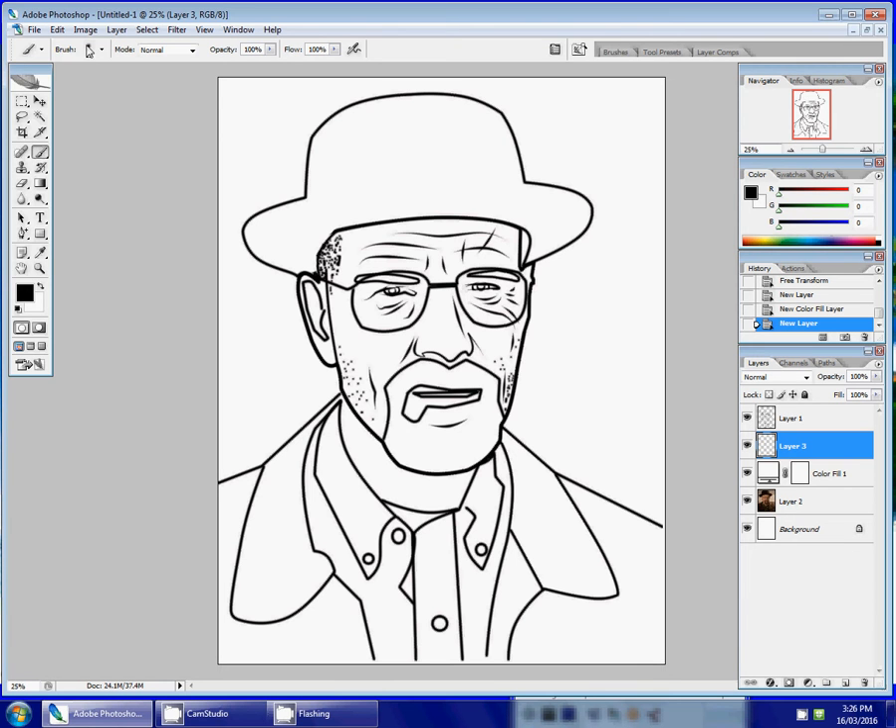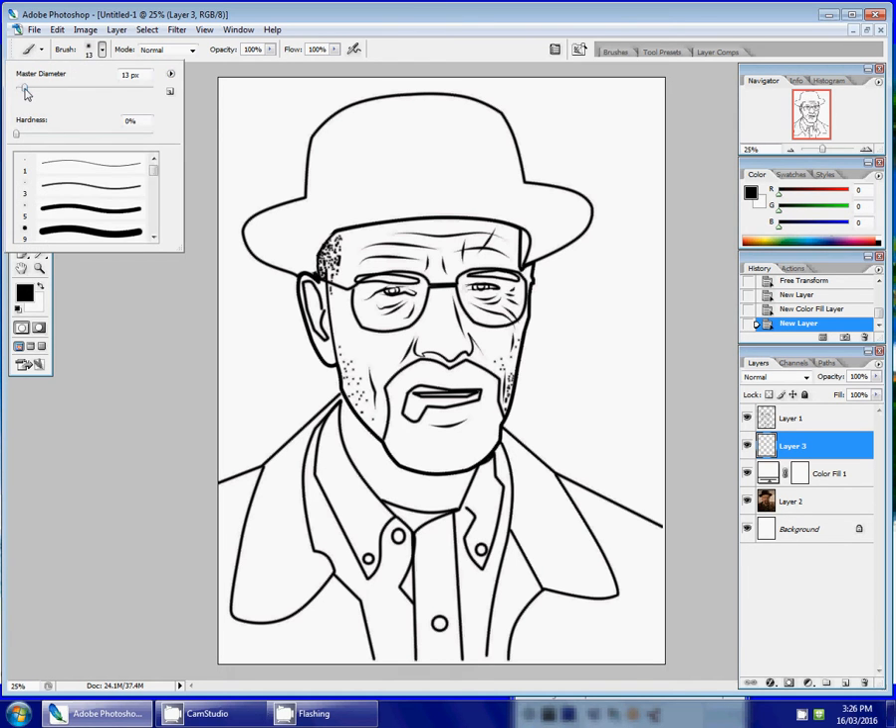If I click on the brush tool and look at the top of the screen, there's an option to change the size of the brush. Right now it's at 13 — I can move it up to make it bigger or smaller depending on how much detail I want. Below that it says hardness, so I can choose a brush that's fuzzy around the edges or one with harder edges.